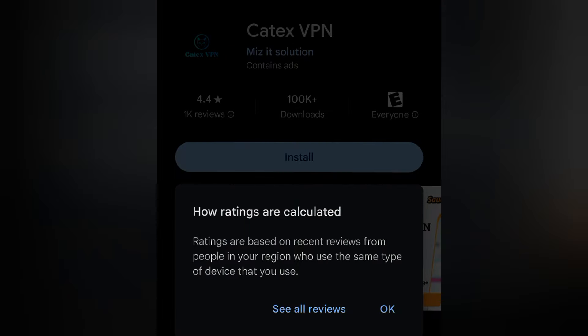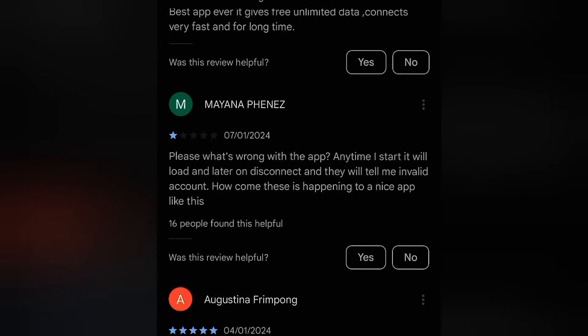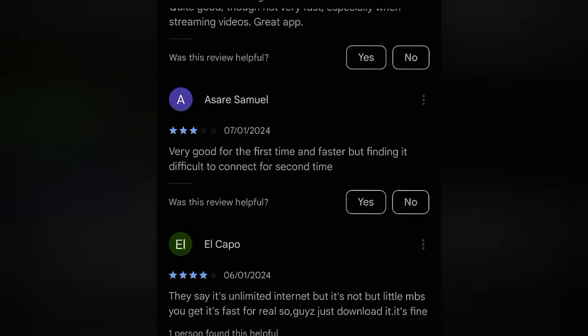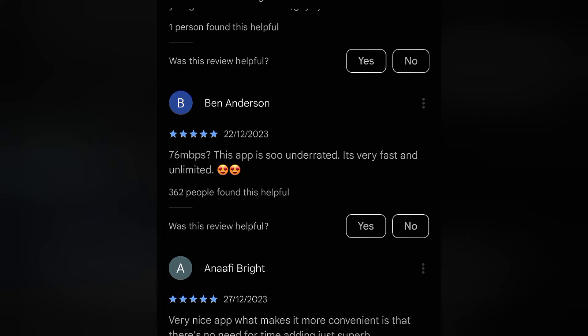Tap on 'See All Reviews.' You can see the first one gave three stars, another gave five stars, and another gave three stars. You can see the app is good — reviewers say it's a very nice app that makes browsing more convenient. That means it's very good.